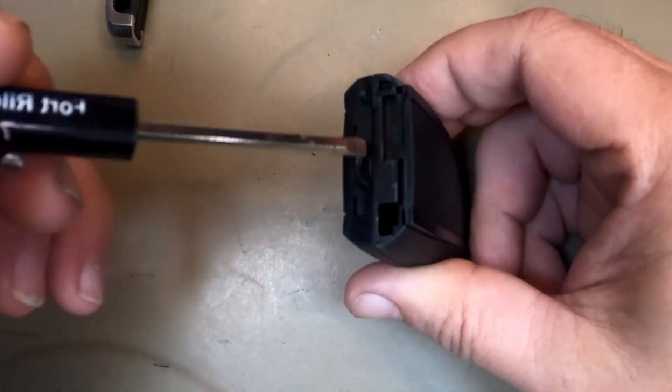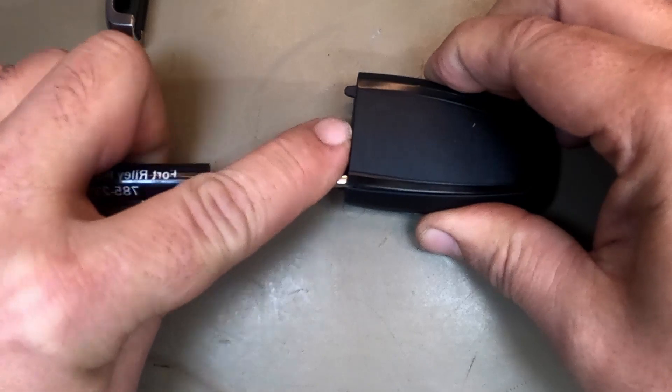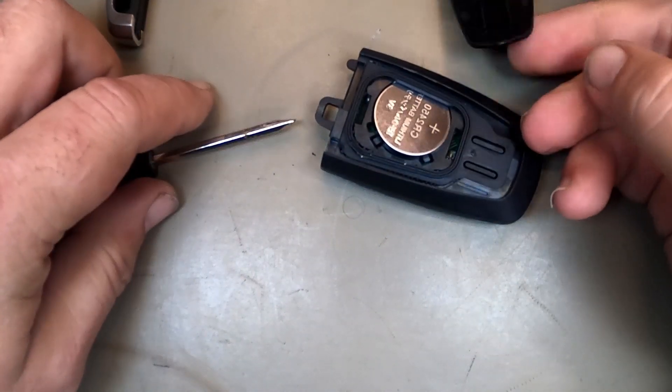Put it in, twist, and you'll notice the cover is popping up. Then you can just run this down the side and it pops it up. Now it's popped up.